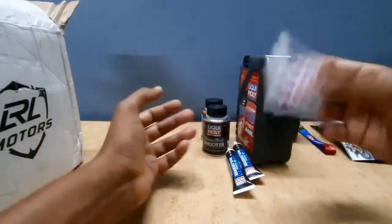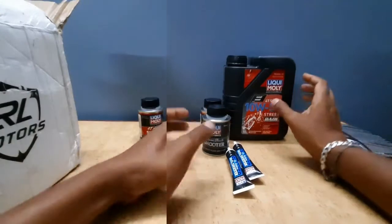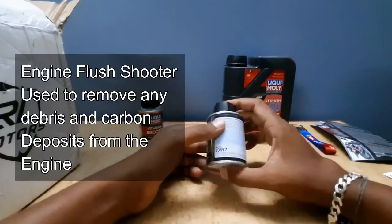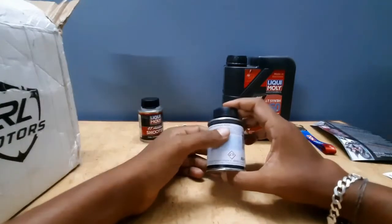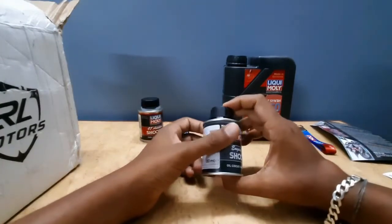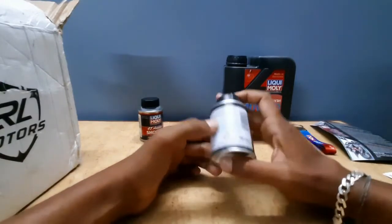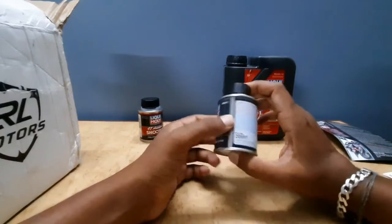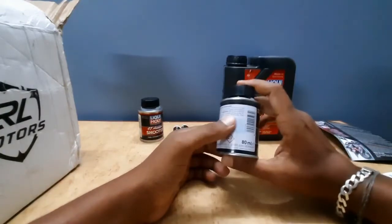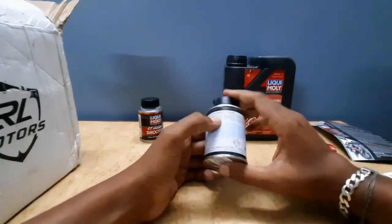These are all the total contents of the package. Next, the shooters — you can use the first engine flush shooter. You can use it to remove carbon deposits from the engine. You add it to the engine, run for 5 to 10 minutes, and it removes carbon deposits automatically.